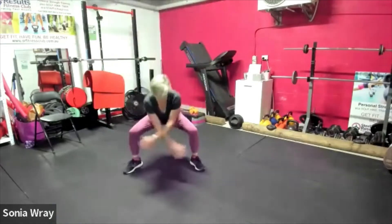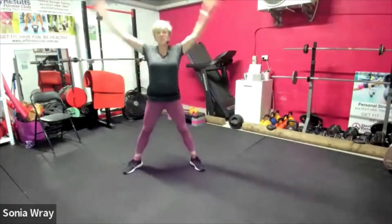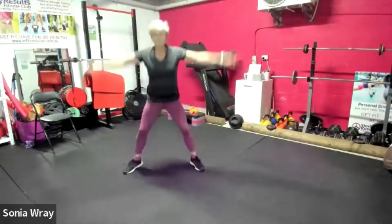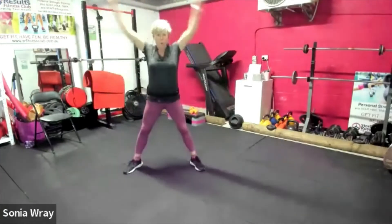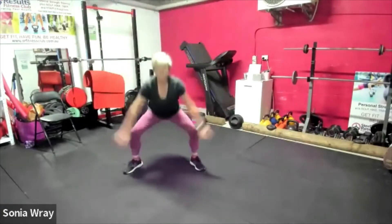We're gonna pump it up. Get that bottom right back, chest stays high. Keep that bottom going back, chest up.